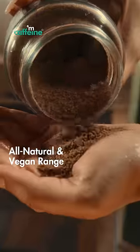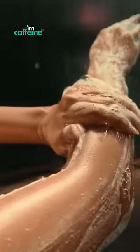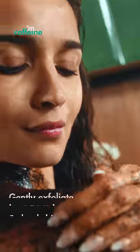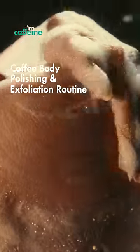Get addicted to M Caffeine's vegan range of coffee body scrubs and washes. Let the goodness of coffee beans refresh and smoothen your skin. Gently scrub away tan and dead skin cells with M Caffeine's body polishing and exfoliation routine.